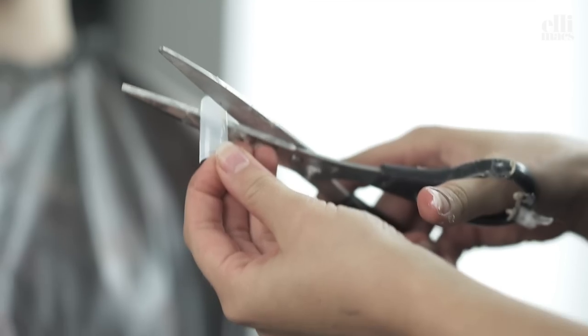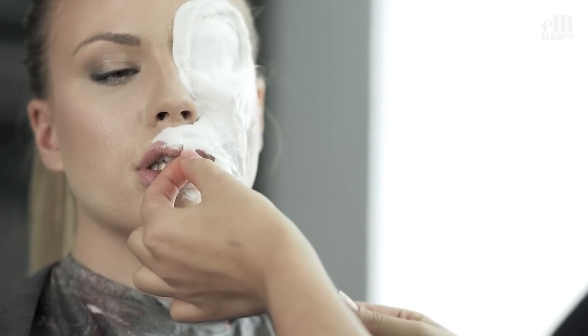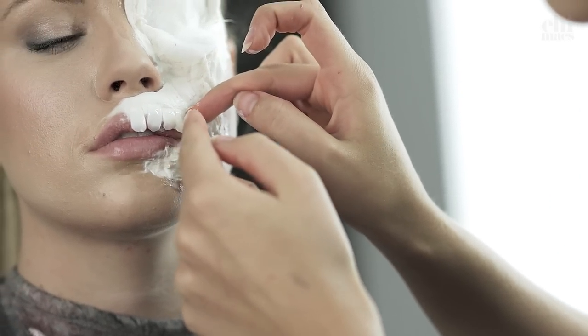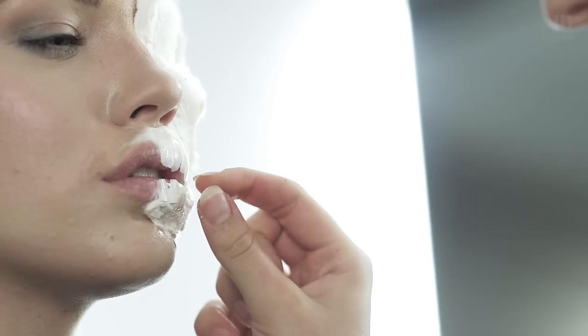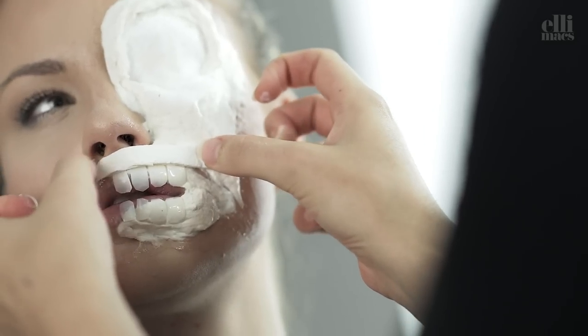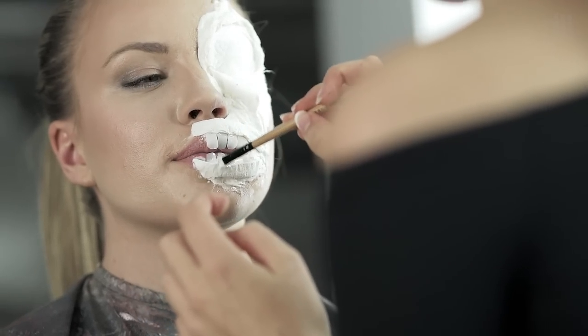We use acrylic nail tips for teeth. Since we put the teeth on her lips, it's great if the fake teeth bend inwards like these two. We need to secure the teeth, so we cut out small strips from our cotton pad and place them over the teeth edge. Then add an extra layer of latex and we go on.